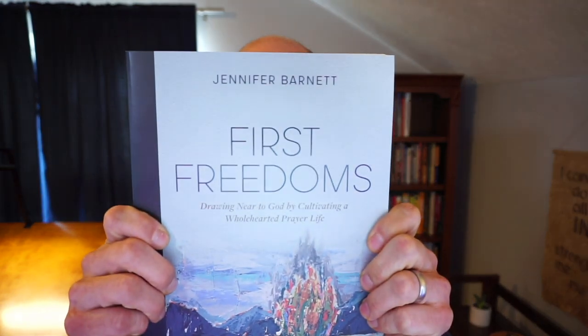Hi, I'm Chad Harrington from Hymn Publications, and I'm reviewing Jennifer Barnett's book First Freedoms. The subtitle is Drawing Near to God by Cultivating a Wholehearted Prayer Life. By the end of this video, you'll know what the main message of the book is, what my perspective on the book is, and why you might want to use this for discipleship group material. For a full review and all sorts of details, go to Hymn Publications and search for First Freedoms on the blog.